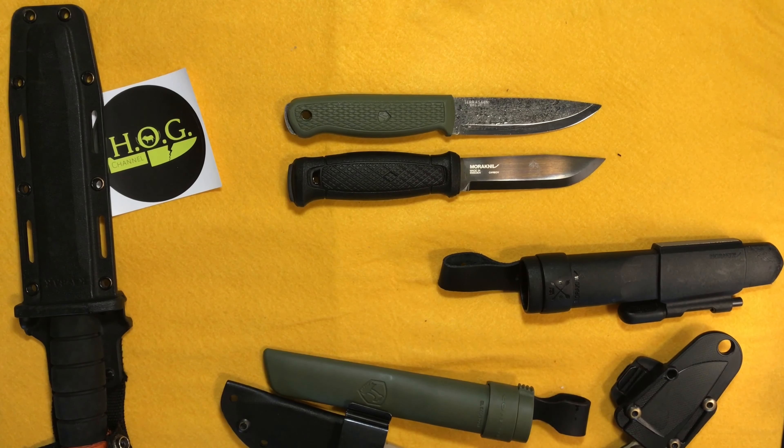Price-wise, you're looking at about $115 to $120 for the Mora Garberg in Canadian dollars — around $100 US — and you can pay $130 to $150 depending on what version or kit you get. The Condor Pterosaur I picked up off Amazon.ca for around $59 to $60. You can get it in the States off most knife stores for around $40. So at half or less the price of the Mora Garberg, with basically all the benefits and similar specs.